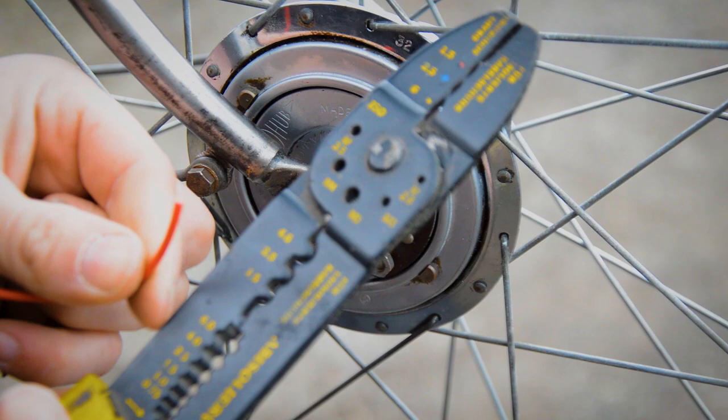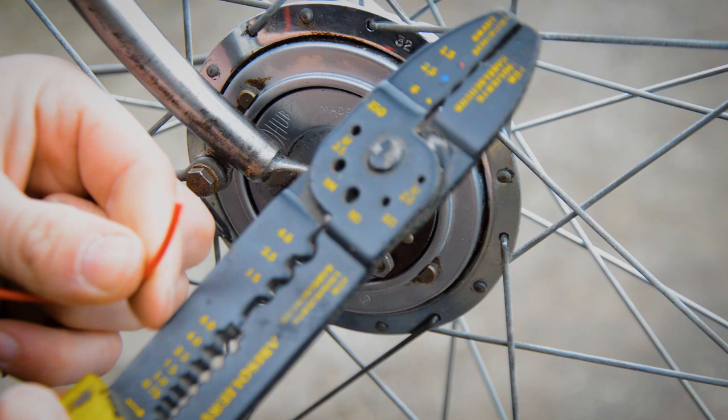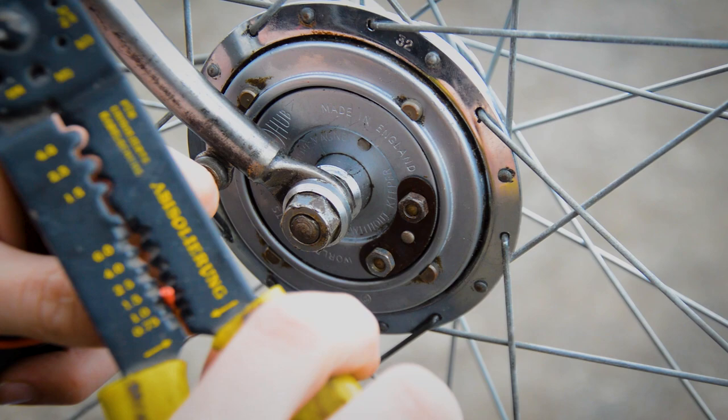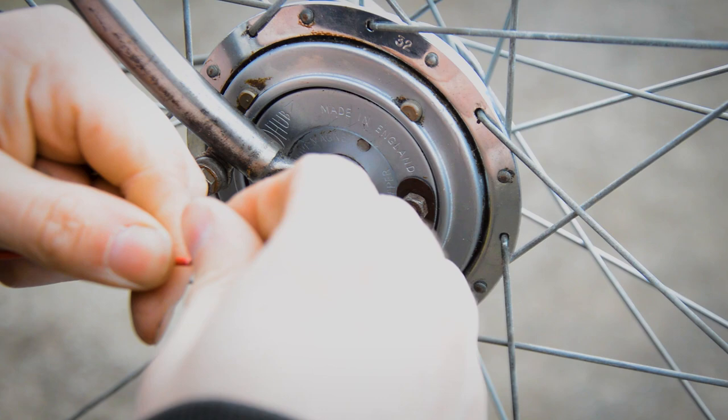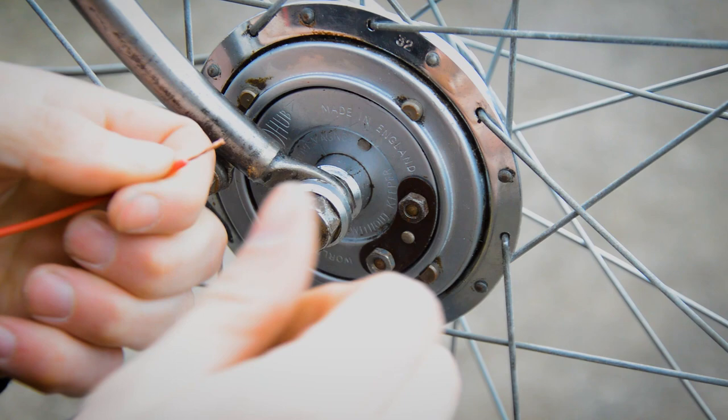Crimping isn't the tidiest of ways and I can obviously solder it, but it's just easy to work with - not the most stylish either. I'm just using some five amp cable.